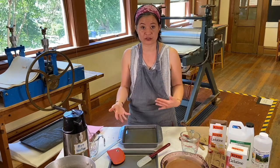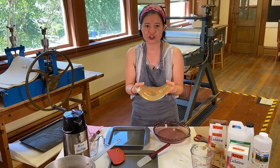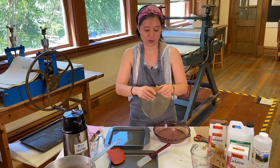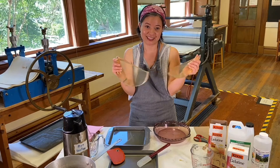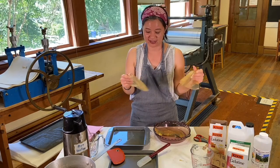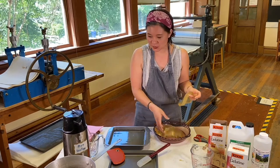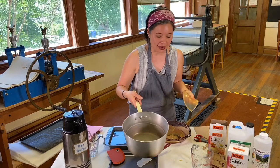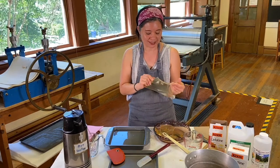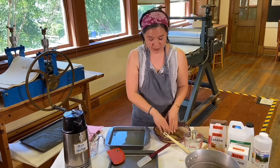Say this circular plate didn't turn out the way I wanted — there's already a cut in it. So just tear it up; it's really that simple. If you remelt a jelly plate, you're going to get a stronger plate. Just take the same pot or a different pot, or a Pyrex. If you have a microwave at home, you can put these pieces in the pot and remelt it.